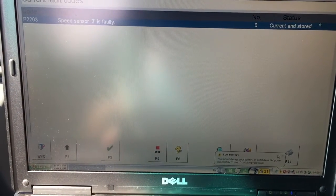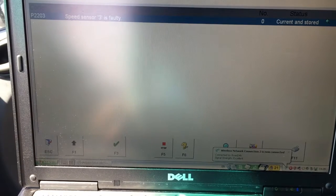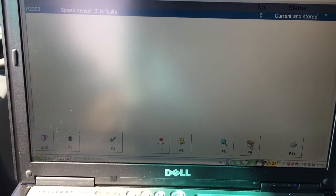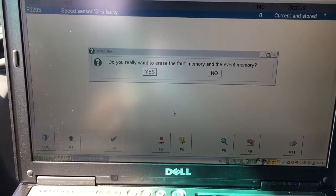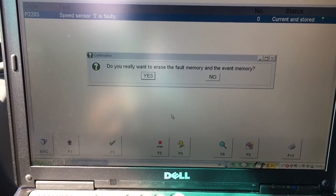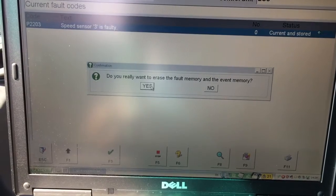So what are we doing right now? It's erasing. You press here, double-click. 'Do you really want to erase fault memory and event memory?' Yes — big time. After three weeks in Austin, Texas? Yes.